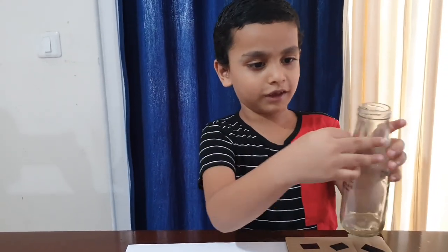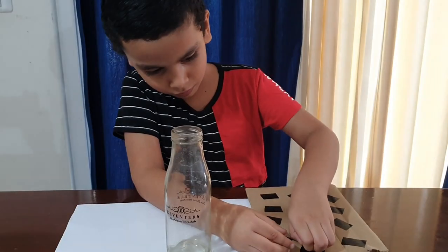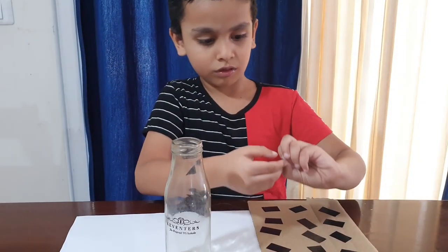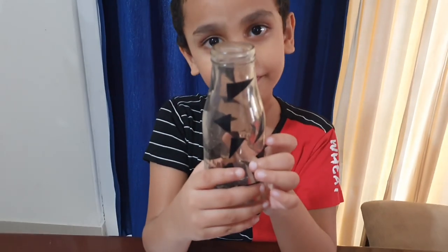Take the pieces and place them onto the bottle. I put all the pieces like this.